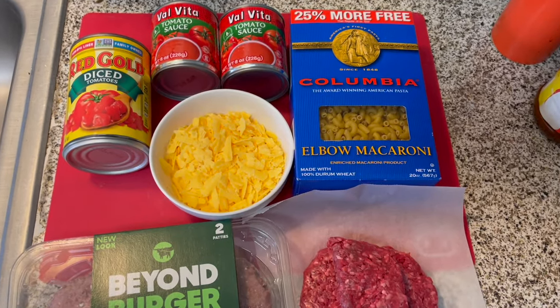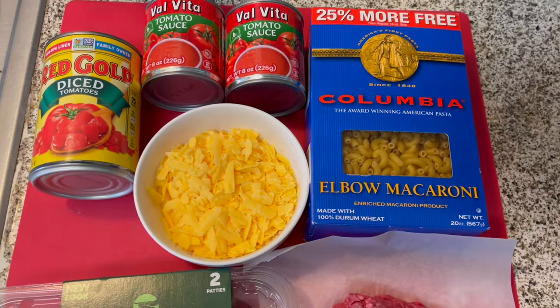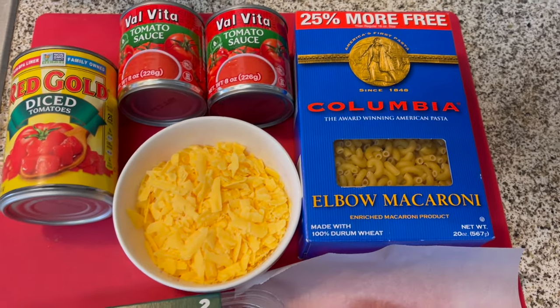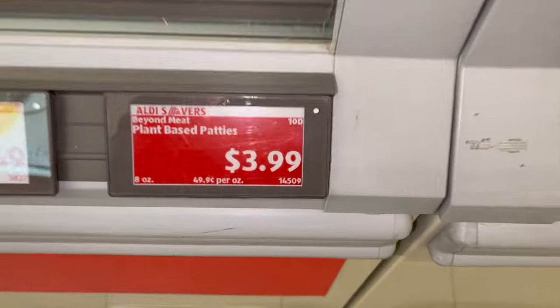Today I'm making American goulash. I'll be making two versions here: one with ground beef and another with Beyond Burger. I've never used the Beyond Burger plant-based patties, and the last time I was in Aldi they had those on sale, so I thought this would be a great time to test it out and see how I like them.